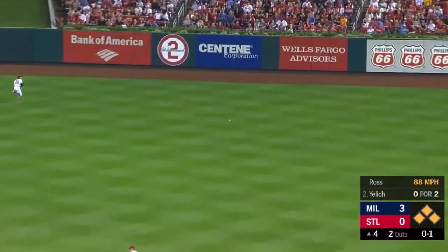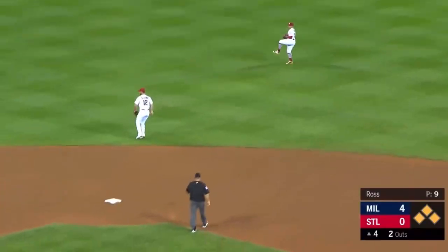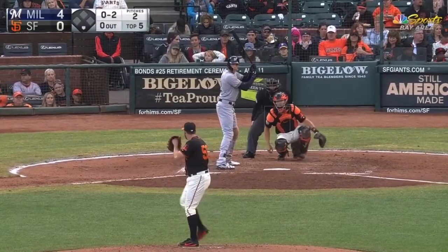Waxed it into right center, this will clear the bases. Yelich to second, thinking three, on his way to third — bases clipped and transition beautifully into the bullpen.